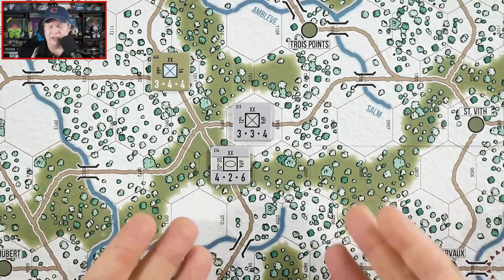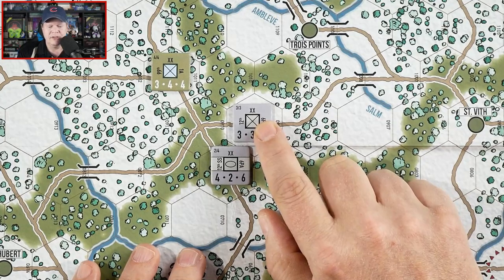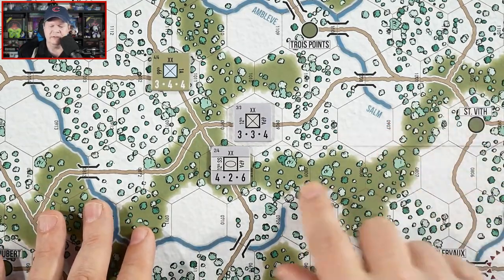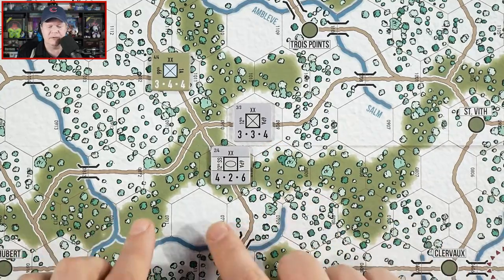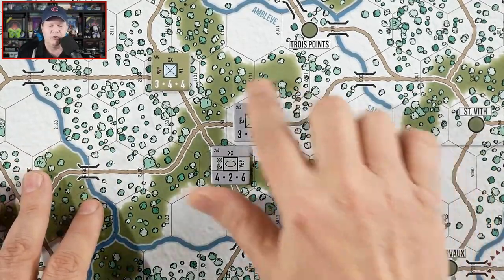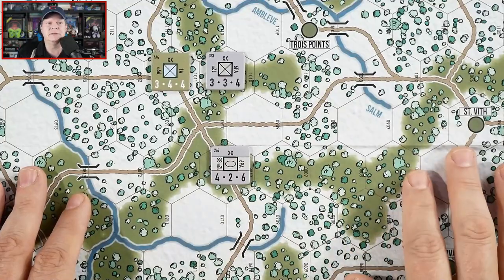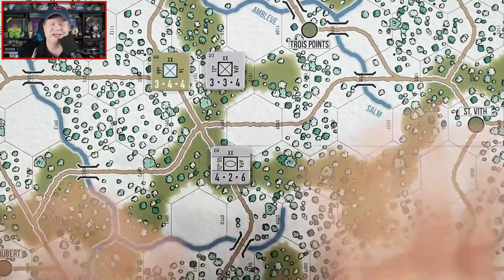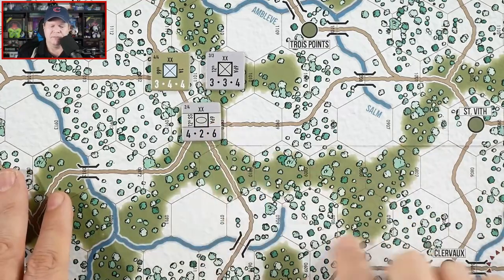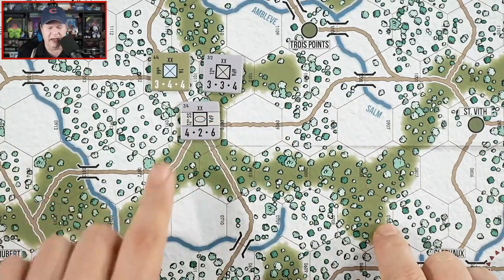So what the German player could do is activate and move — spending one resource point to activate. Normally you're just going to pay from your movement points based on what the terrain says. On a road you're going to move much further with your four movement points than you would moving through rough terrain. This game does have zone of control — it costs three movement points to move into another unit's zone of control, regardless of terrain. So you'd spend one resource point to activate and move, then another resource point to activate and move again.